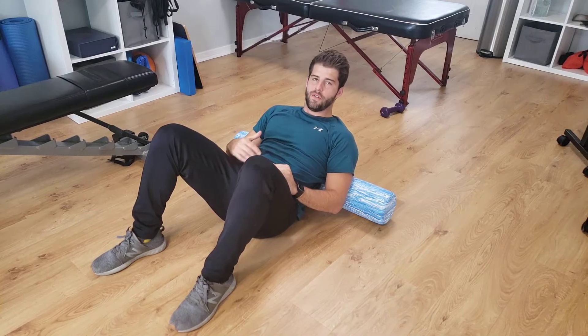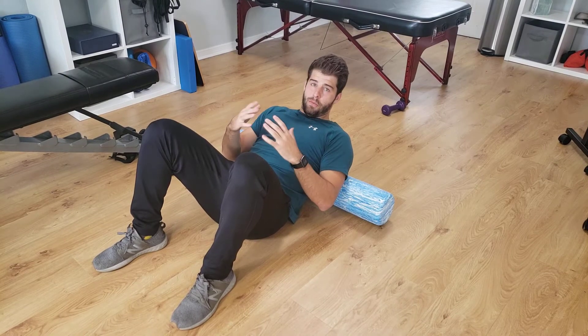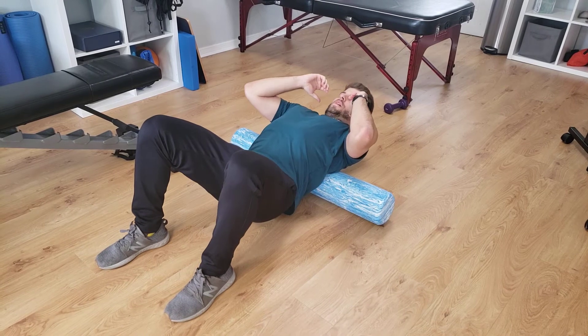We're going to increase thoracic extension on a foam roller. So if you have a foam roller, we're going to put it on about the middle point of the back here, and then we're going to bridge up and extend back.